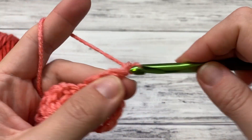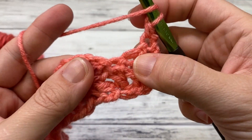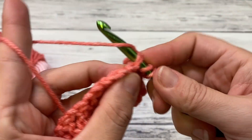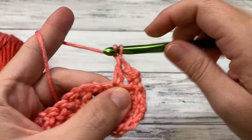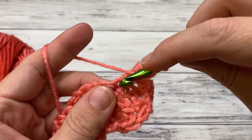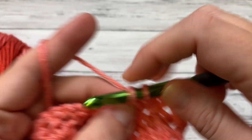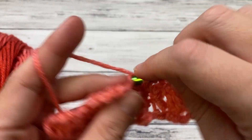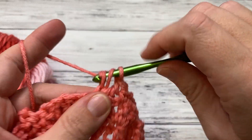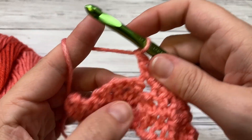For row three: chain one, single crochet right here in this very first double crochet. Then work a shell — right before the next shell shape starts there's a single crochet, so work a shell there: double, chain one, double, chain one, double. Single crochet in the top of the middle double from the shell below. So really, every time you see a single crochet you're working a shell into it, and when you have a shell you're just working a single crochet into the top of that middle double crochet — right in the center of the shell.